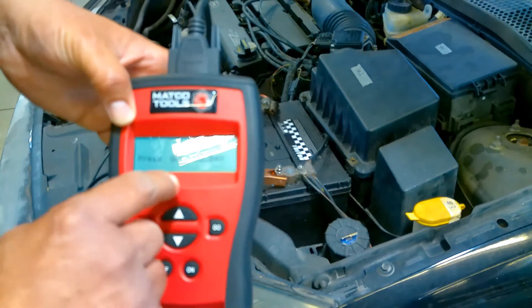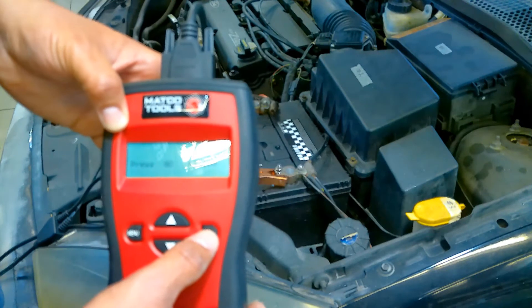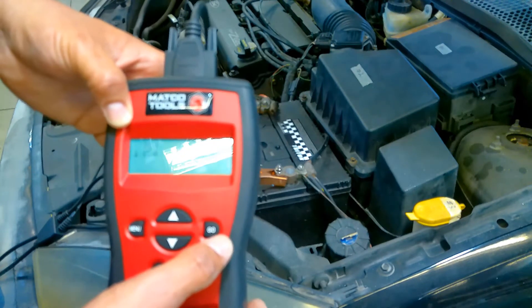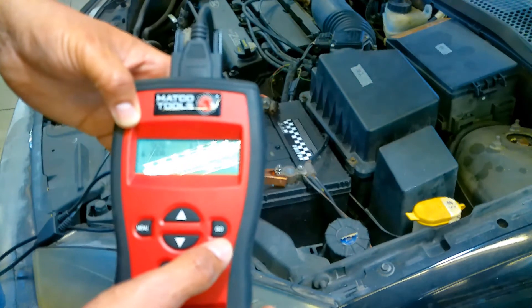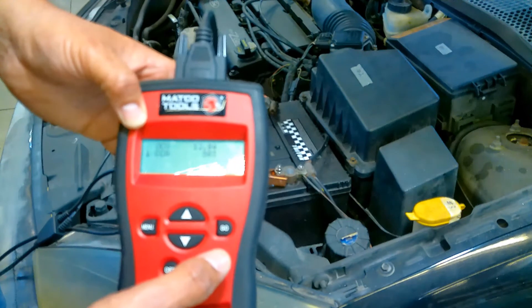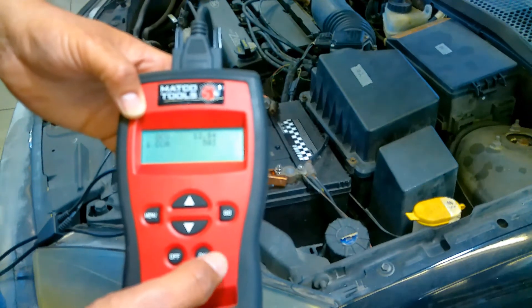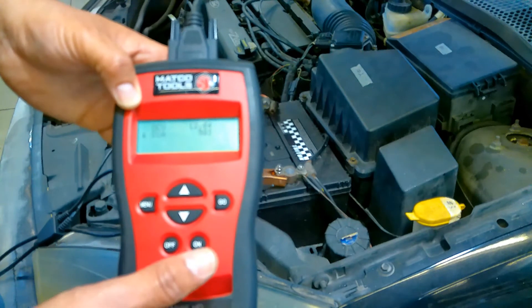Right here we can see our state of charge is 12.8 volts — we should be good to go. I just pulled this off the charger. We'll hit go again and it's giving us a rating of 583 cold cranking amps at 12.8 volts. So this battery would be considered good. I think the rating for this battery is 450 cold cranking amps, so this battery exceeds the specifications. We would go ahead and document this on our work order and continue on with our quick service.